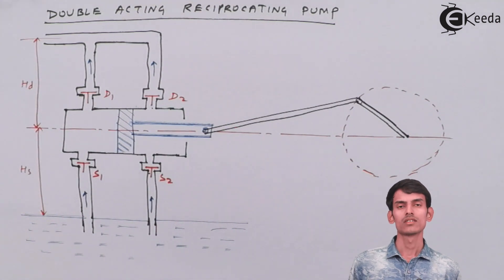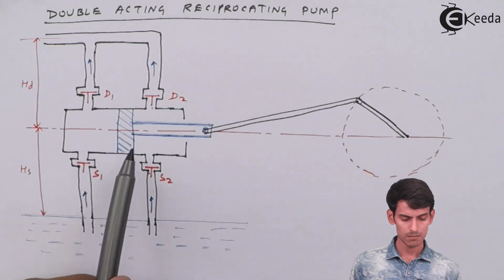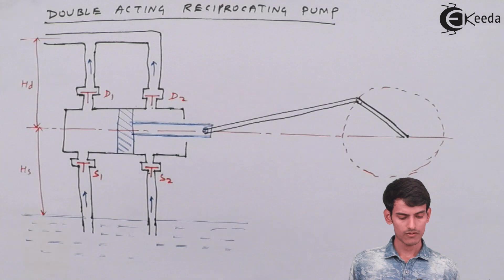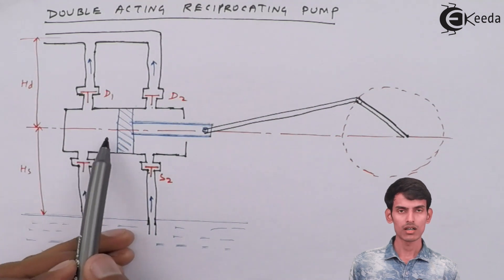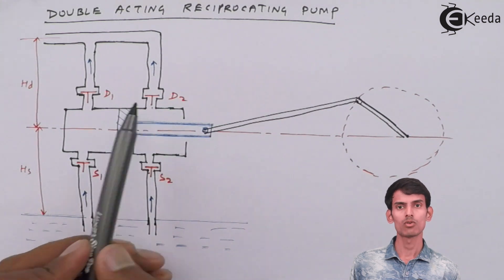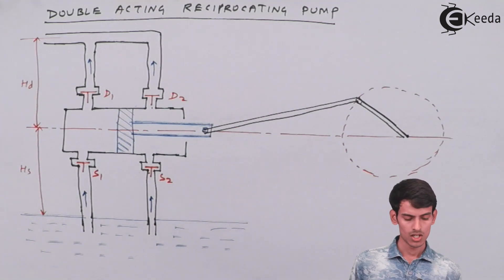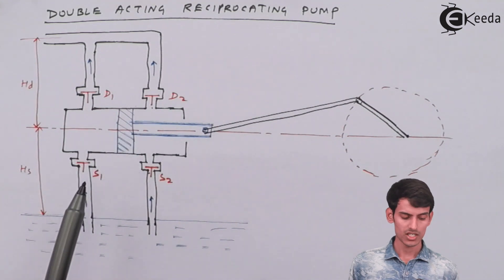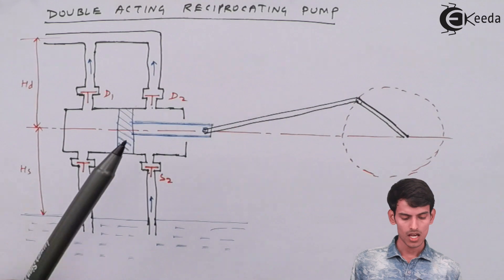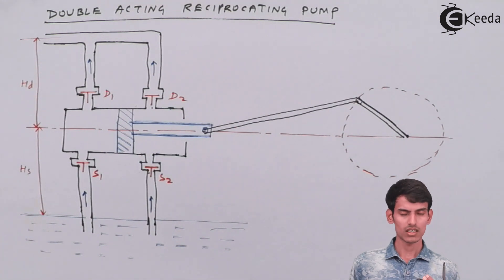In a double acting pump, suction and discharge happen simultaneously. As you can see in the diagram, suppose the piston is at extreme left and moves to extreme right. When it moves right, suction valve S1 opens and water is sucked in. At the same time, delivery valve D2 opens and water is pushed out. So two things happen simultaneously — water is being sucked and delivered at the same time.